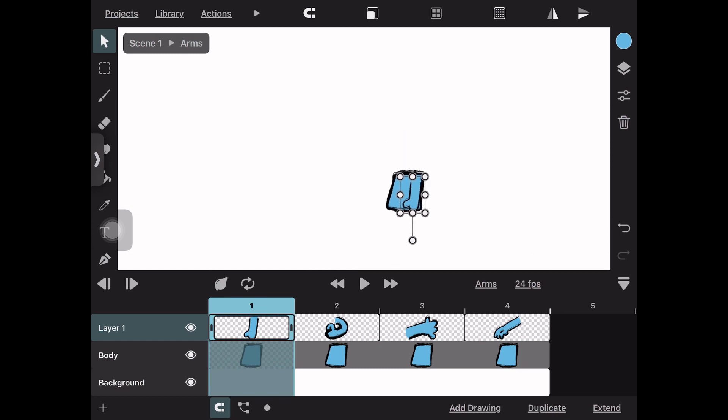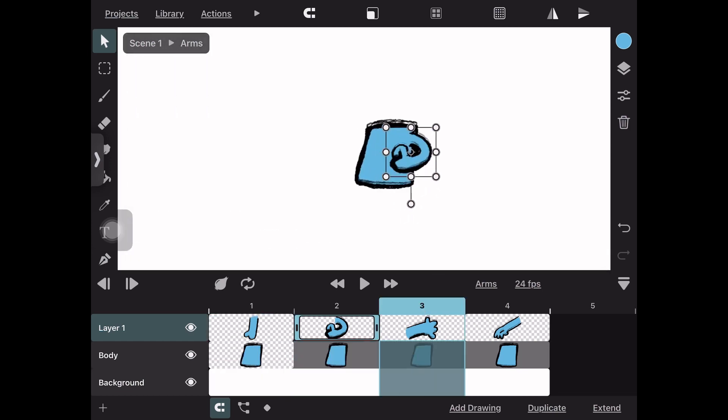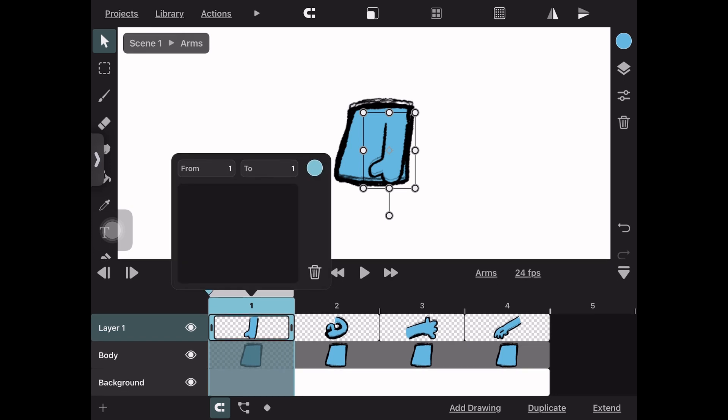When you've got your arms drawn out — one per frame — you want to make markers for those frames. You can make a marker by tapping on the frame number, and it will ask you to set a marker and name it. Name it anything you want — in this case something like 'arm down,' 'fist,' or 'hi-five.' This is very important so make sure you do this.